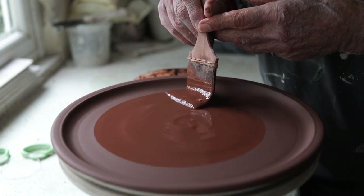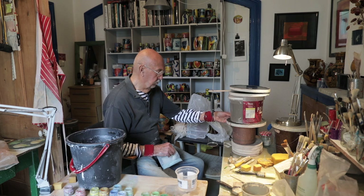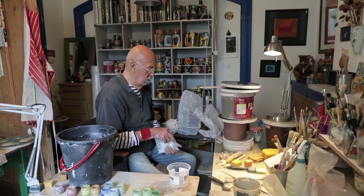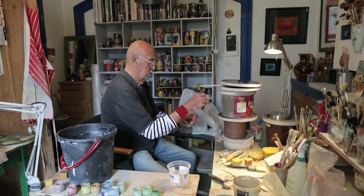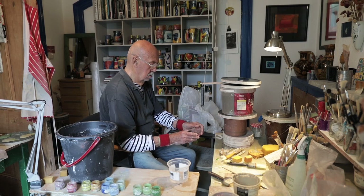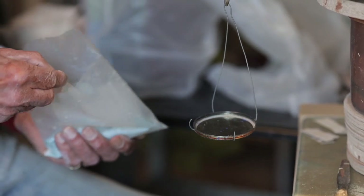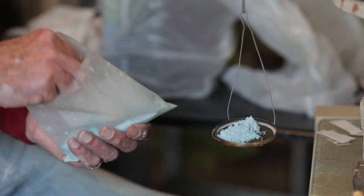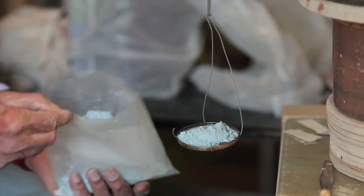I'd never been a painter, but now I became a painter — if you like — on pots. One of the most interesting things I discovered was through looking at Hans Hoffman's paintings. He used a method in his teaching which he calls push-pull: you put one colour next to another and one will move forward and one will move back. I love to bring in this push-pull use of colour.